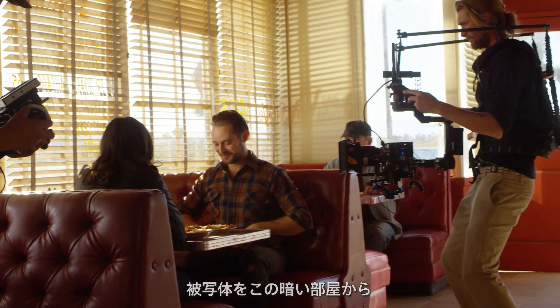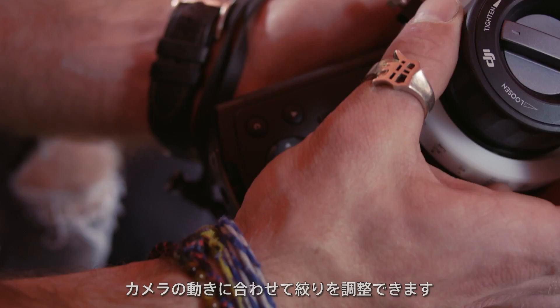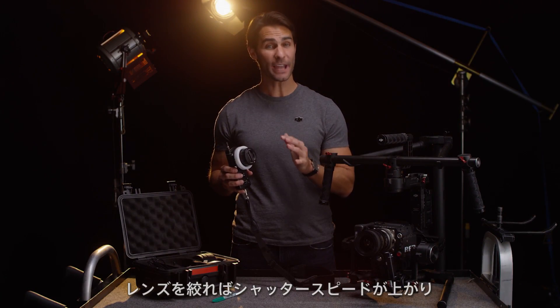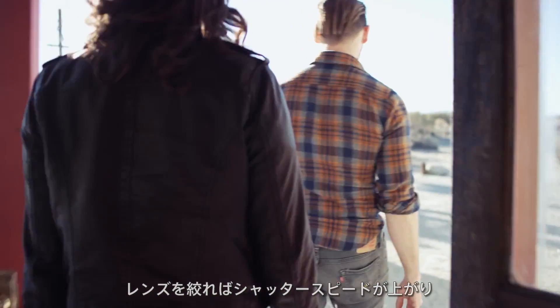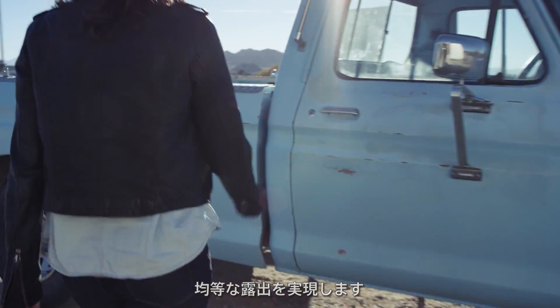for instance, if I want to track my subject from this dark room into the sunlight outdoors, I can adjust as the camera operator moves. With the camera set to aperture priority, when I close down the aperture, shutter speed will increase, keeping exposure even while we move between environments.